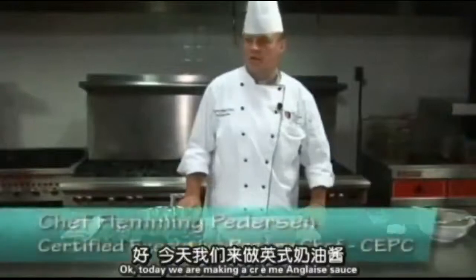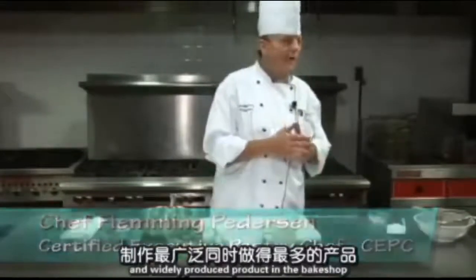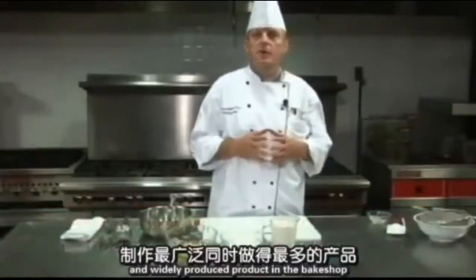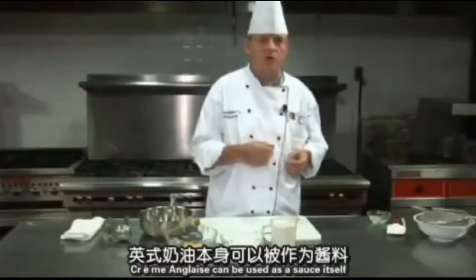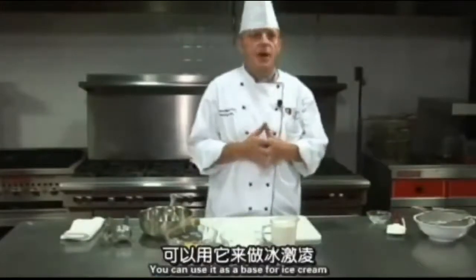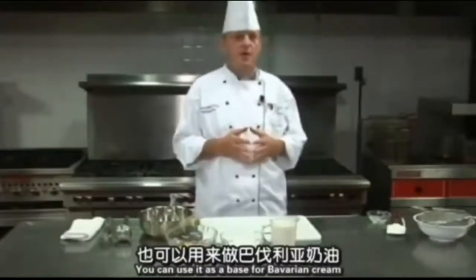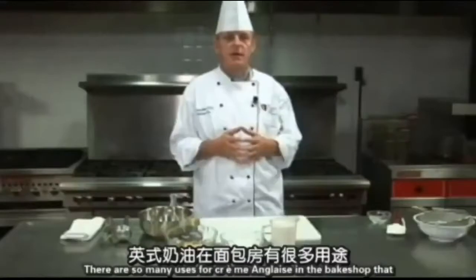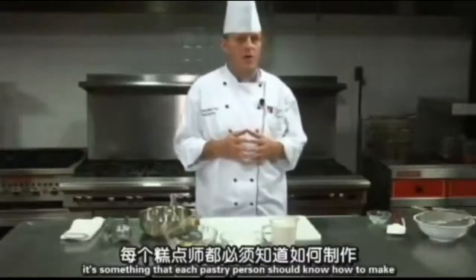Today we're making a crème anglaise sauce. The crème anglaise sauce is the most widely produced product in the bake shop. It can be used as a sauce itself, you can add flavors to it, use it as a base for ice cream, or as a base for Bavarian cream. There are so many uses for crème anglaise that every pastry person should know how to make it.